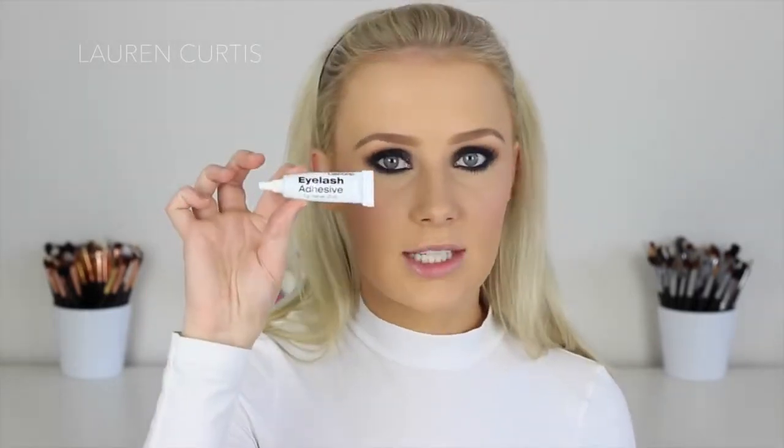Now I'm going to apply some falsies before I do my lips, because otherwise I'll definitely forget. I'm going to use the Red Cherry Number 138 Lashes — love these ones. They're very, very long, which is good for this look because I need something to stand out against the dark eyes. I'm going to use those with the Lash Grip Eyelash Adhesive.